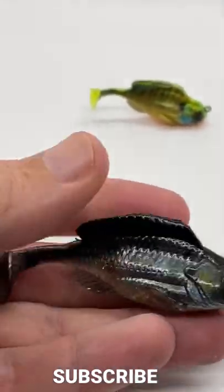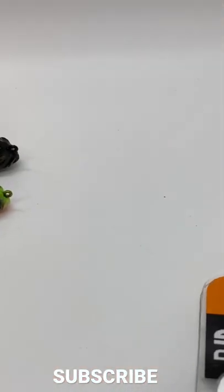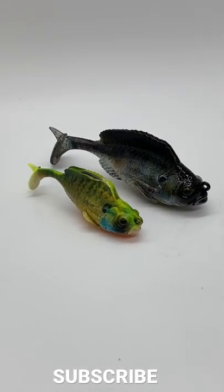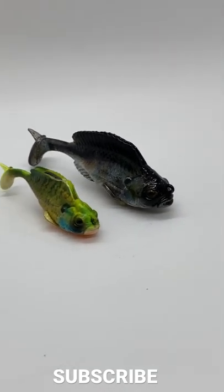They've got a hook slot there to make them somewhat weedless. I just started the Closer Look video series and thought I'd give you a little extra bonus short here on these, so subscribe to the channel.